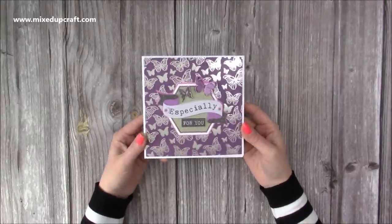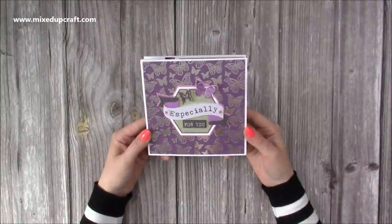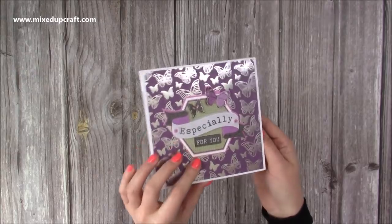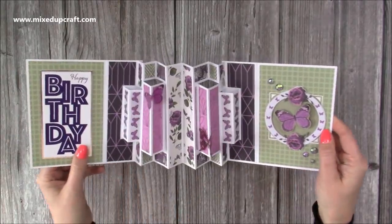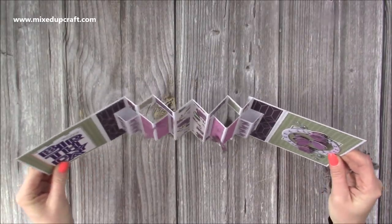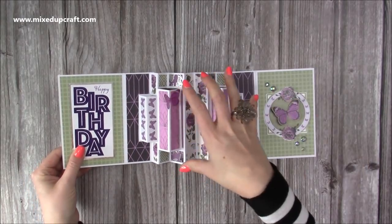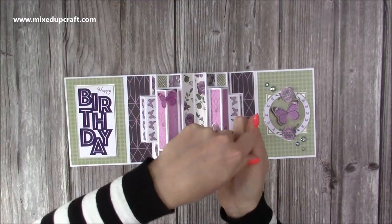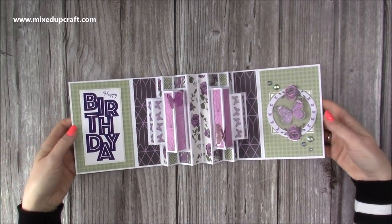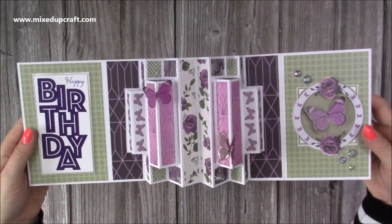Hi everybody, it's Sam here, thank you for watching. I'm going to make this - I still don't know what I'm going to call it, it'll be in the title by the time you see it. Basically you have a six by six front, and when you open it up you have a concertina, multi-step, accordion structure - it's got a bit of everything in it. You can add this section inside a card when you open it, either as a top fold or a side fold, and I'll talk through that in this tutorial.